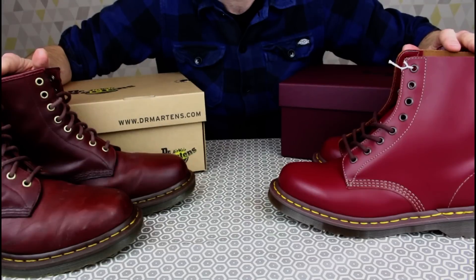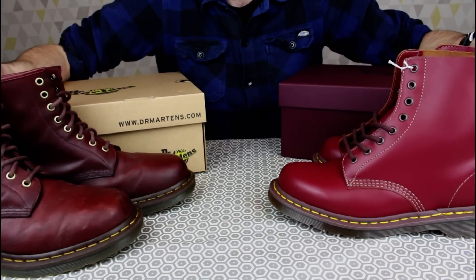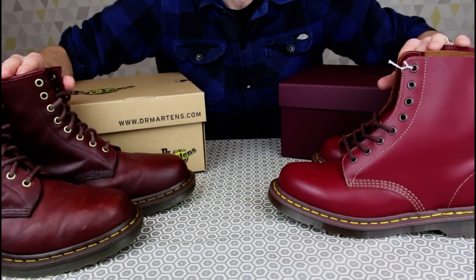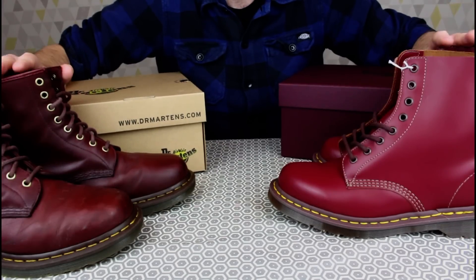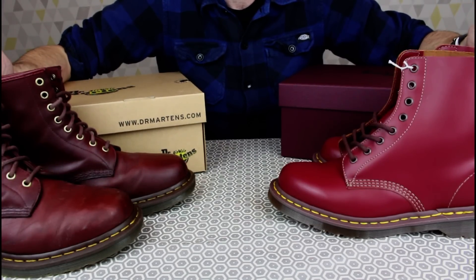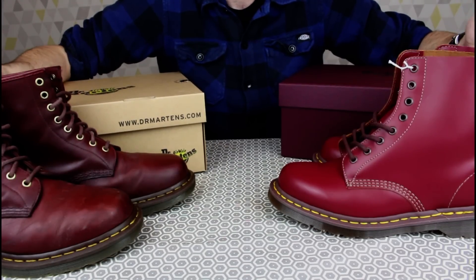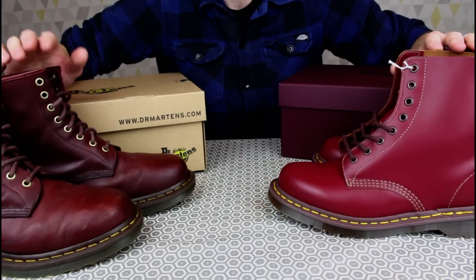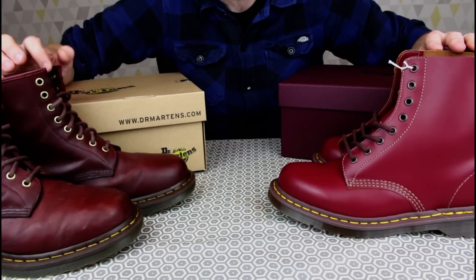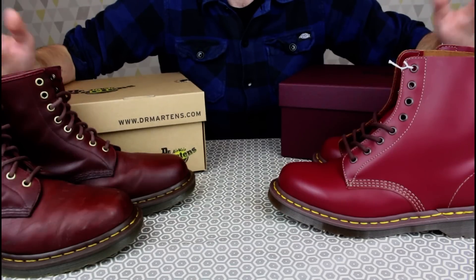Let's see how they wear in — I'll do some follow-up videos as the Made in England break in. It's really useful to finally get these side by side after all the comments over the years about the comparative values and qualities. That brings us to the end of the video. If you haven't seen my channel before, I'd love it if you checked it out — quality footwear, denim, everyday carry, pen knives, fountain pens, coffee making kit. We might share some common interests!